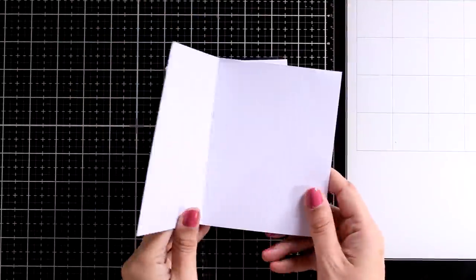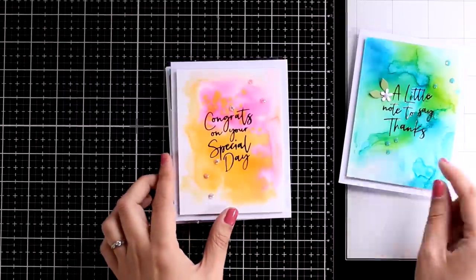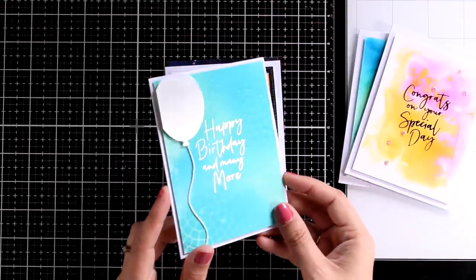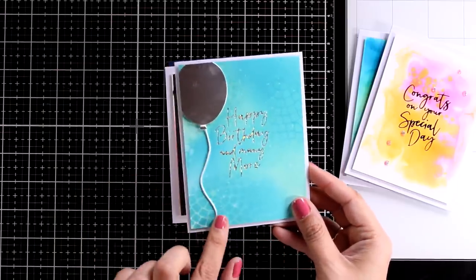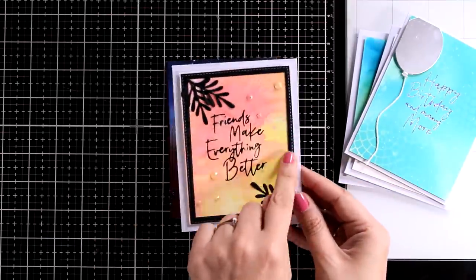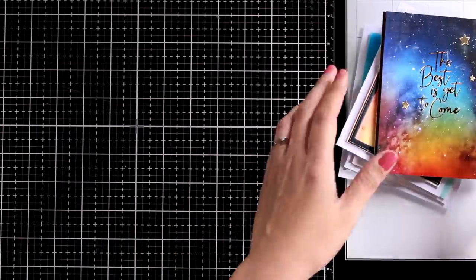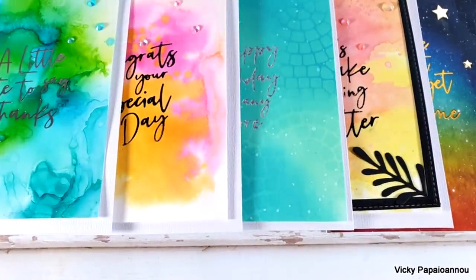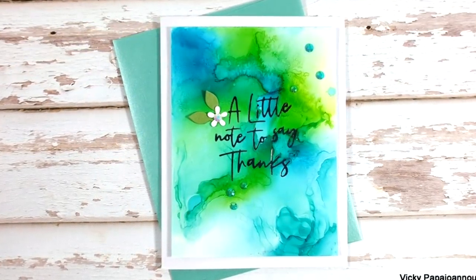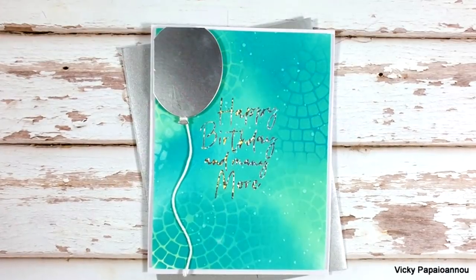I turned all of these into cards by sticking every background on top of a four and a quarter by five and a half card base. On one I added a lovely white flower and a few gems. On another I just added gems. Since one is for a birthday, I cut out a silver balloon and attached a white string. For another I created a black border, cut out some leaves, added them at the bottom, and added some gems as well. On the last one I just added a few gold stars. I hope that you had fun and got inspired! You will find links to everything I used down below in the description. Thank you so much for watching, and I'll see you all next time.